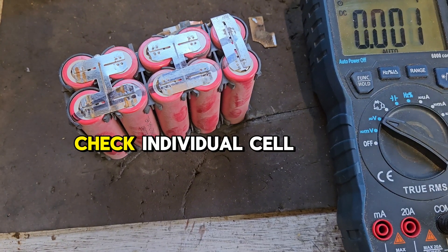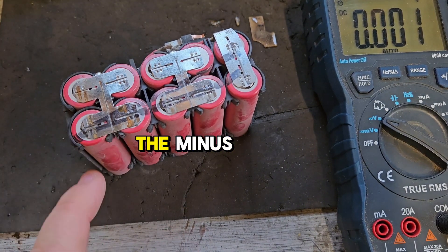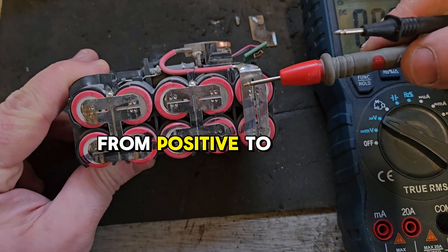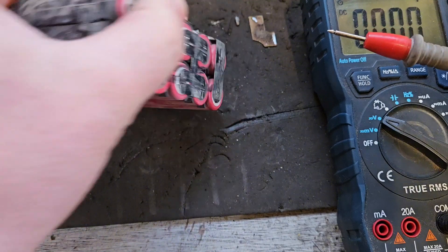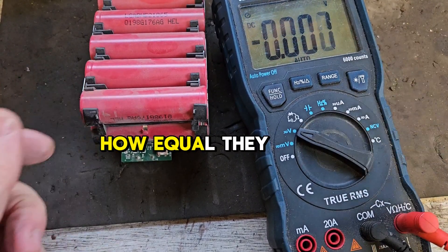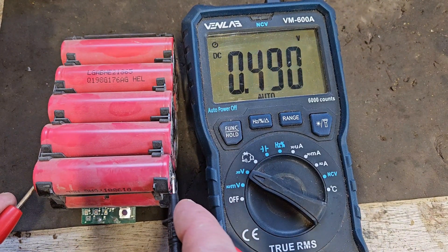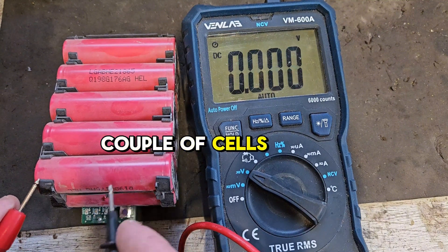Number five: check individual cell banks. You'll see there are five banks of two cells, connected plus to minus, minus to plus, plus to minus, minus to plus, etc. — from positive to negative to positive to negative. What you want to do is test the individual banks to see if they're equal, to see if there are any dead banks of cells. You need the meter. That reading is less than half a volt, so that's a bad cell — a bad couple of cells because these are joined together.